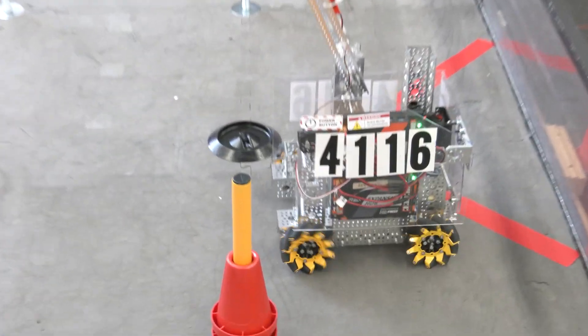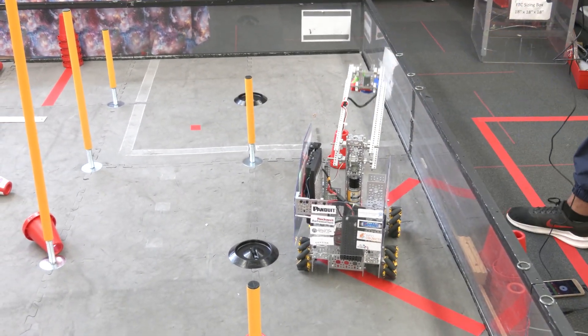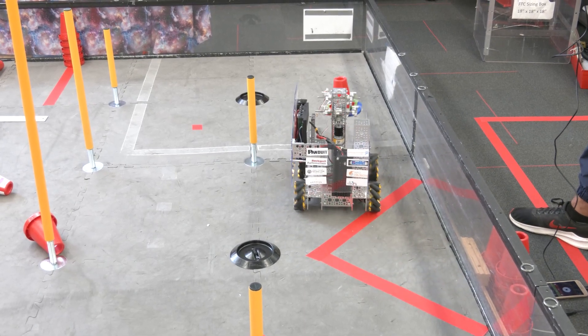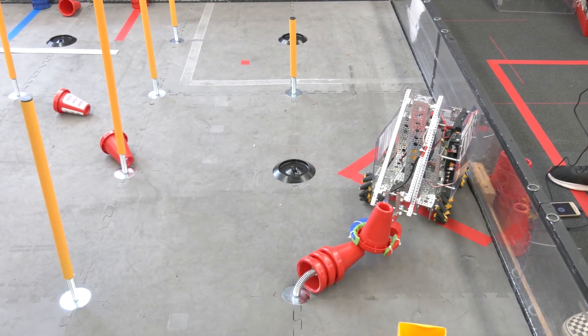The claw can work. Ours is not really set up for this season — it was a really early one from last season, as I said. But with some right programming, the claw could work. The issue is you'd have to make it very big to reach the high goals, and it's not the fastest thing.